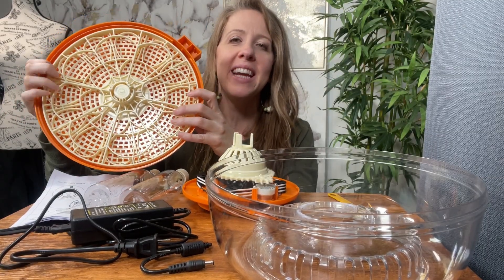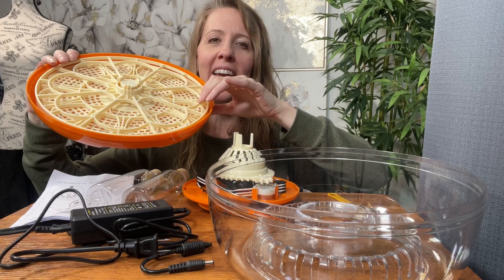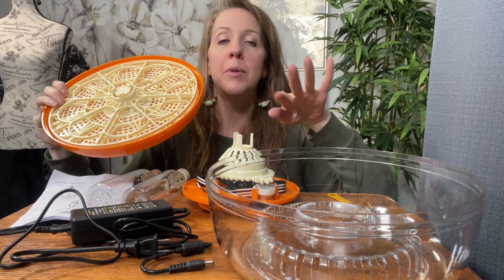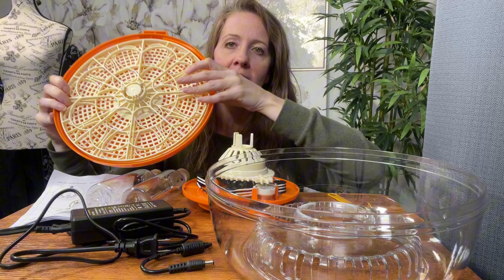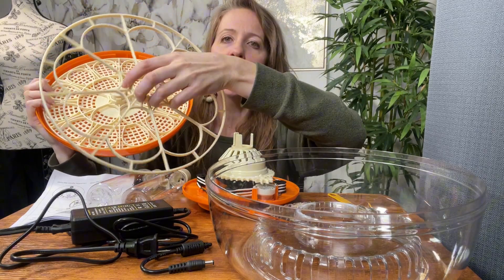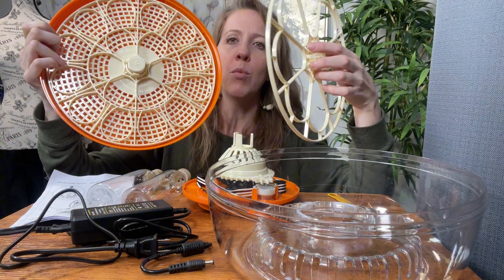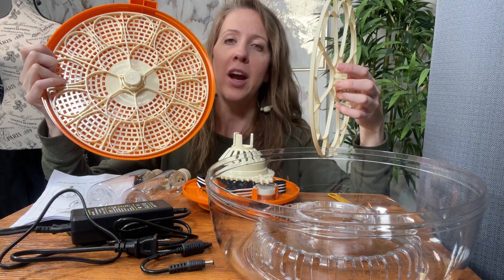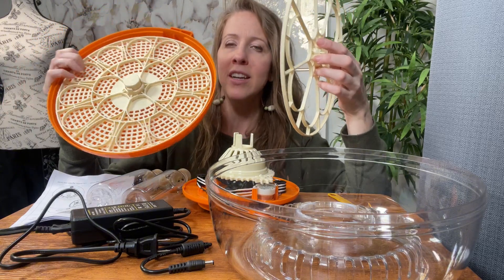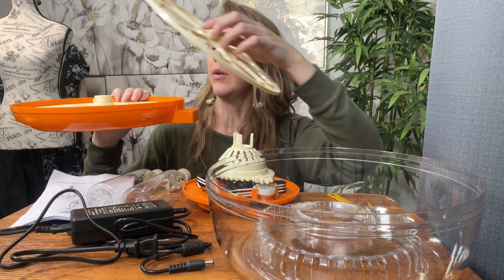I was compensated for this review. This is the 18-egg incubator with auto egg turning and humidity control, which is super cool and will simulate hen hatching. It comes with two separate trays: one for larger eggs like duck or goose, and a smaller tray for quail or pigeon. You just use one tray at a time and select the one that you want.